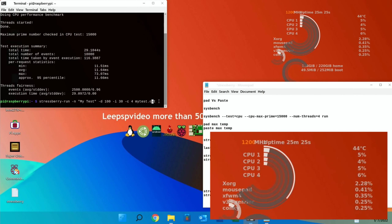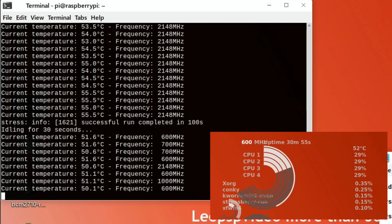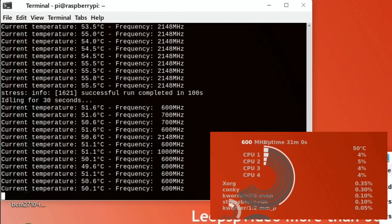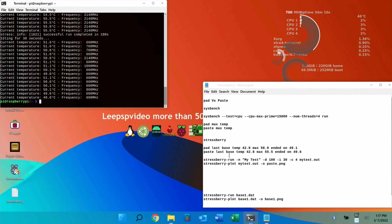Stressberry is done: 55.5 degrees was the highest, at max frequency of 2148 MHz, compared to 58.9 with the thermal pad. The base temperature started at 42.8 degrees — the same as with the thermal pad — although my heating is on now and it wasn't earlier, so the ambient temperature in this room is warmer. The test ended on 49.6 degrees, which is higher than before, but it didn't reach as high a maximum temperature.